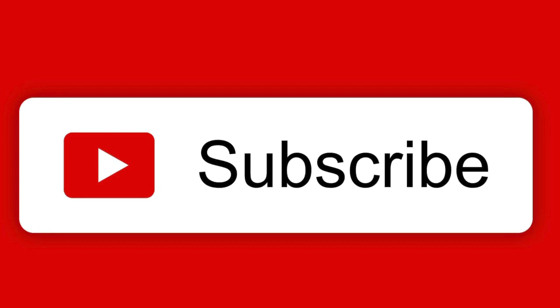Click that button and subscribe, and click the bell and select 'all' for notifications.